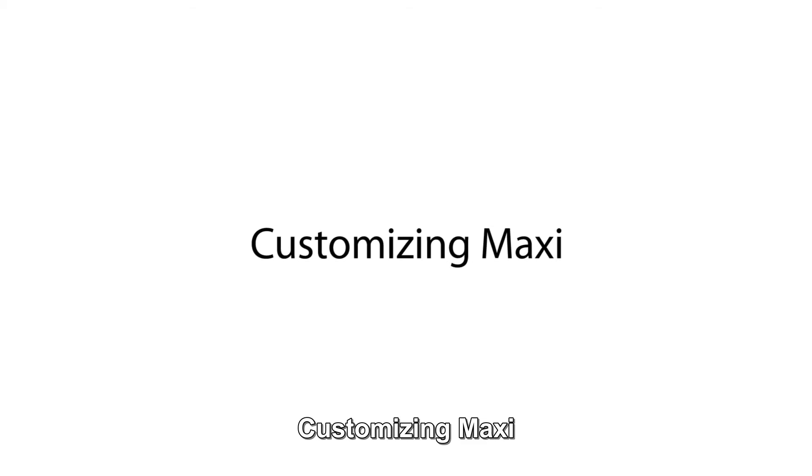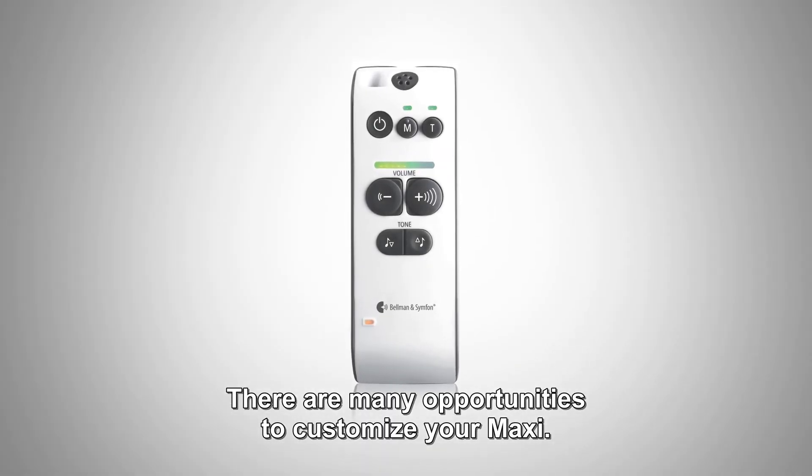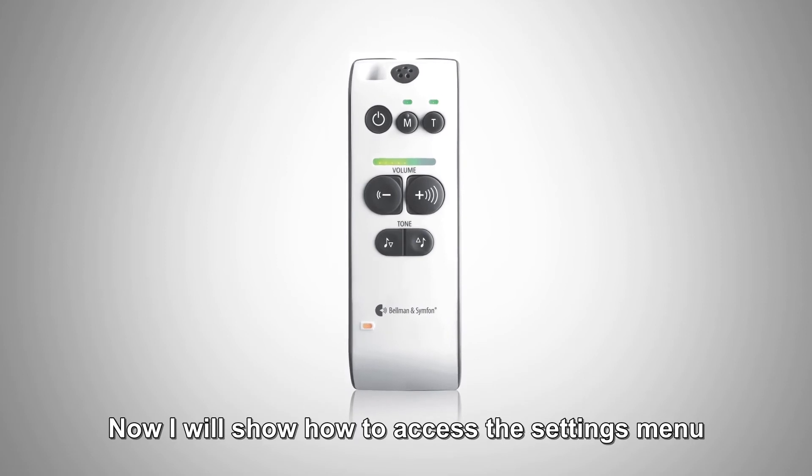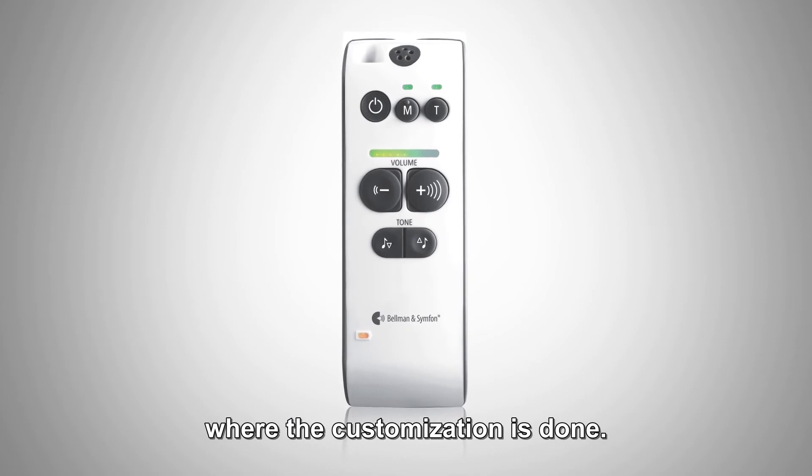Customizing Maxi. Introduction. There are many opportunities to customize your Maxi. Now I will show how to access the settings menu where the customization is done.